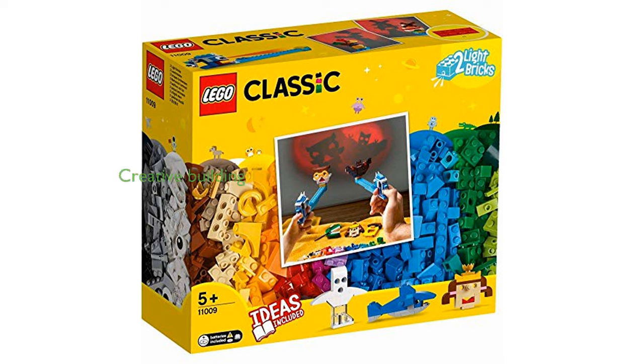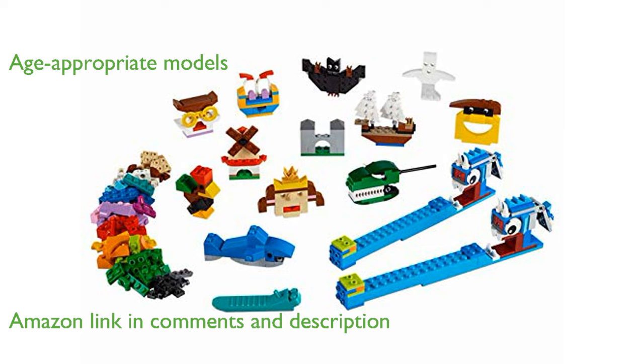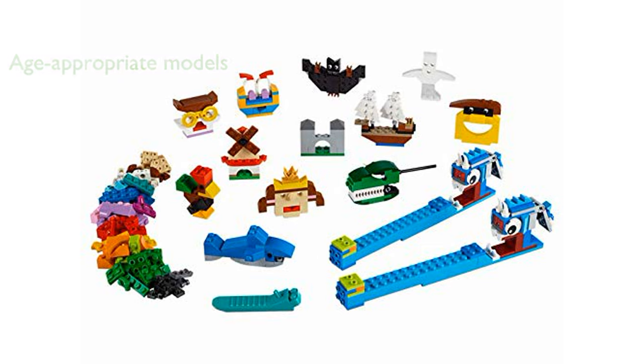The LEGO Classic Bricks and Lights 11009 set lets kids explore their creativity by building models and transforming them into shadow puppets. This set is perfect for children aged 5 and up, offering 12 different models to build, including a castle, pirate ship, and dinosaur.